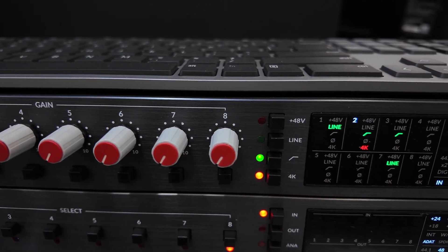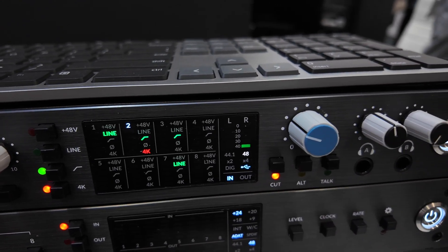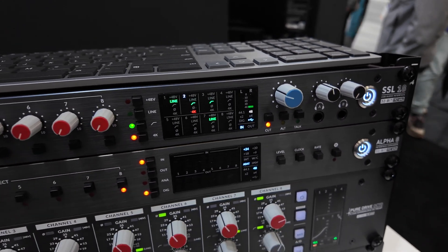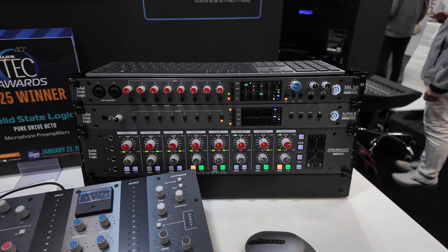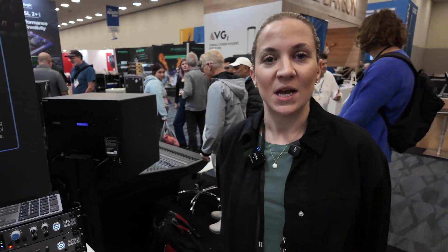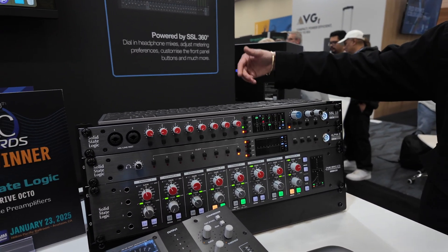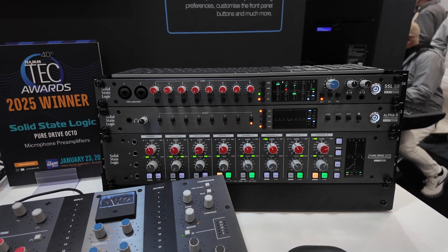It has impressive audio performance with 32-bit converters, 120 dB of dynamic range across all line and mic inputs, and 125 dB of dynamic range out of the monitor and line outputs. It has eight mic/line inputs on the back, and inputs one and two are on the front, which also serve as instrument inputs.